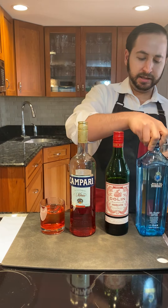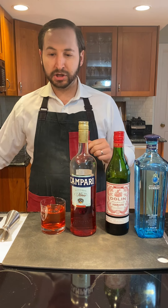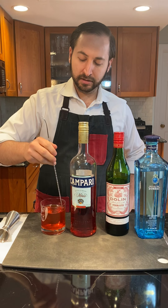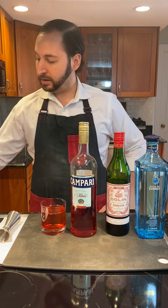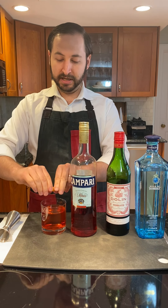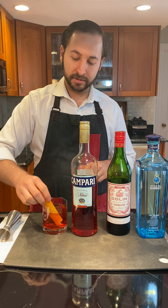I'm just building this drink straight in the glass over a large cube — no need for special equipment, no need to shake or stir. I'll give it a quick spoonful here to mix it up, chill and dilute it, and incorporate everything. Finishing it off with an expressed orange peel, just getting the oils on top, rubbing the rim to get the oils on every sip, and dropping it in.